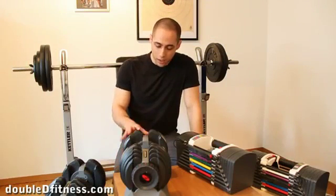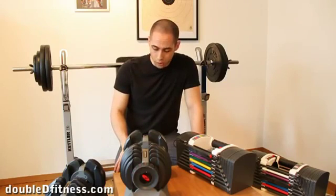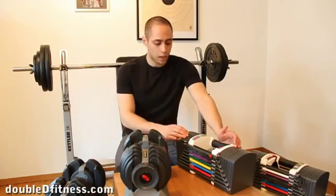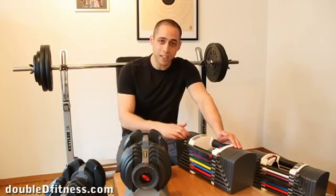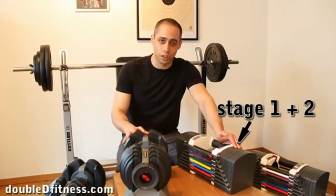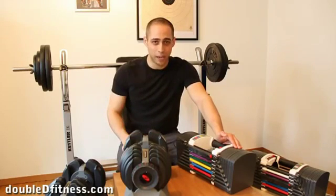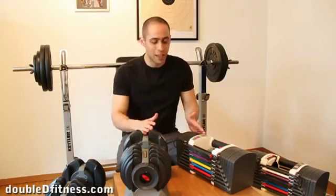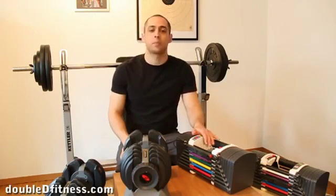Now let's talk about weight ranges. This Bowflex goes from 5 to 52 pounds, or 2 to 21 kilos. The Powerblocks come in three stages bought separately: stage one up to 22.5 kilos, stage two up to 41 kilos, and stage three up to 59 kilos. You can also get the Bowflex 1090 which goes up to 90 pounds, but even that doesn't match all three Powerblocks stages combined. So in terms of weight range, Powerblocks takes it.